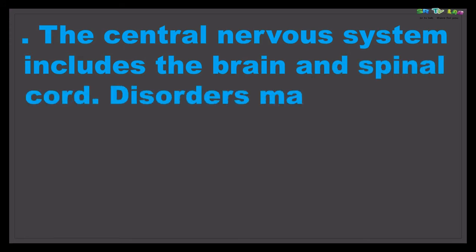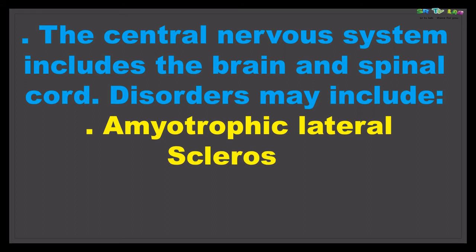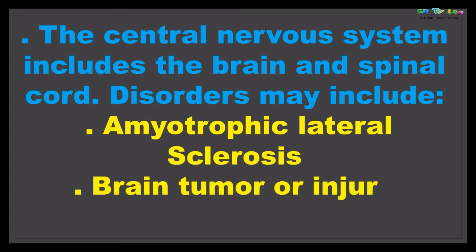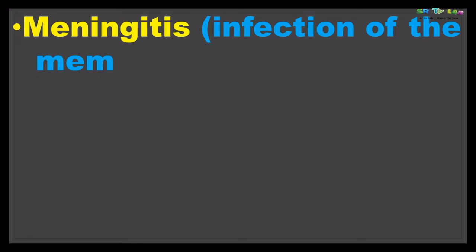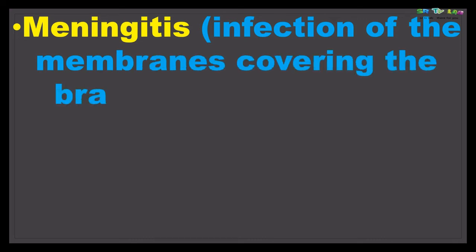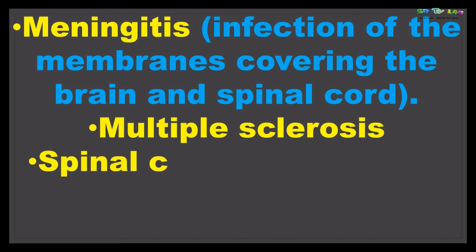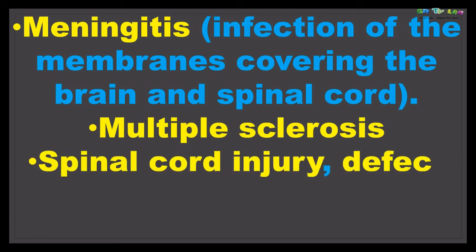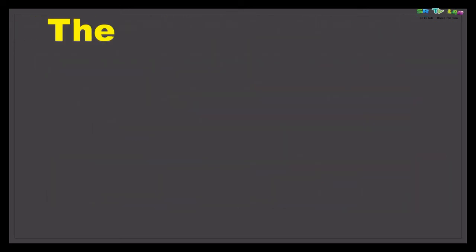The central nervous system includes the brain and the spinal cord. Disorders of these parts may include amyotrophic lateral sclerosis, brain tumor or brain injury, meningitis — infection of the membrane covering the brain and spinal cord — multiple sclerosis, spinal cord injury, spinal cord defects or tumors, and stroke. These disorders or injuries can lead to a positive Babinski's sign.